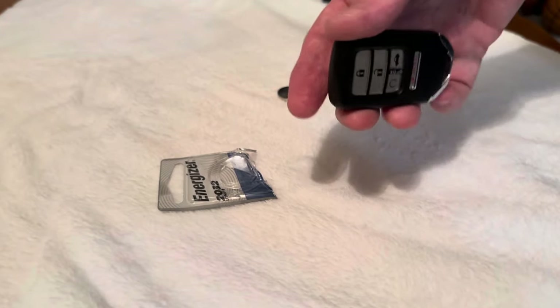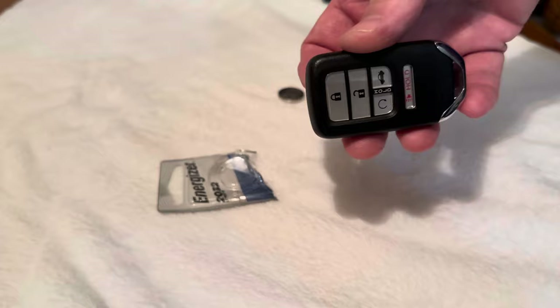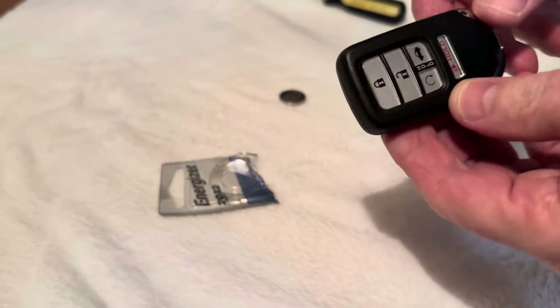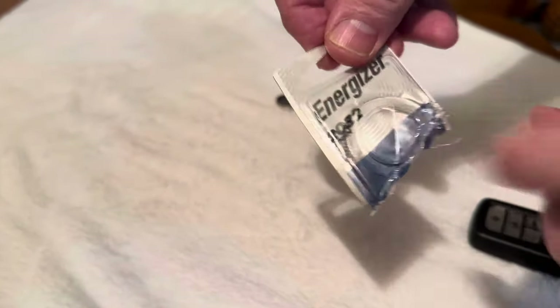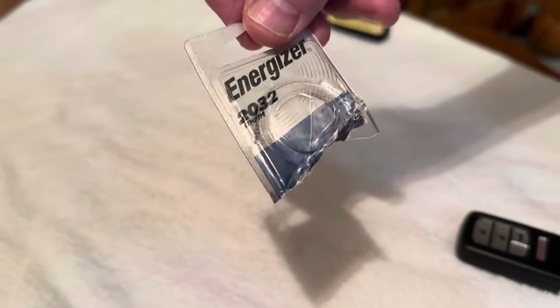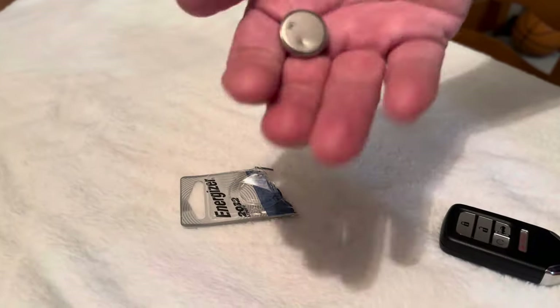Are you getting the error on your car that says 'replace battery' or something like that? You need to get this Energizer 2032 — it's a 2032 Energizer lithium battery, looks like this.